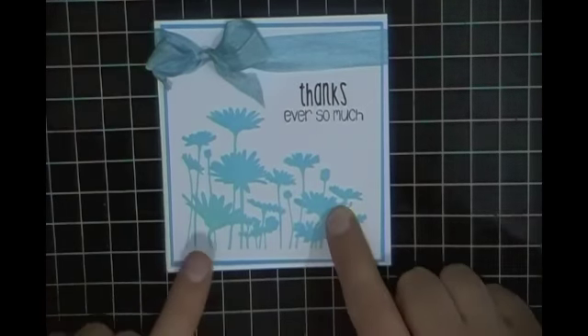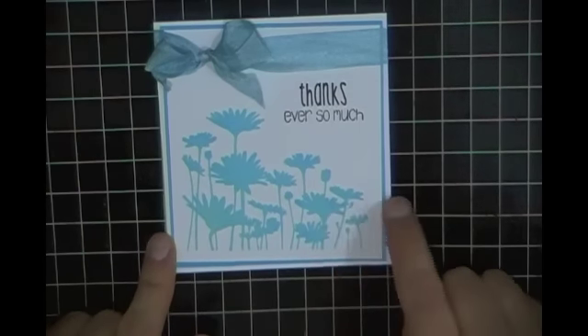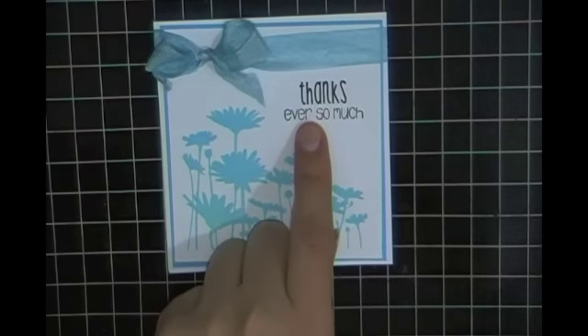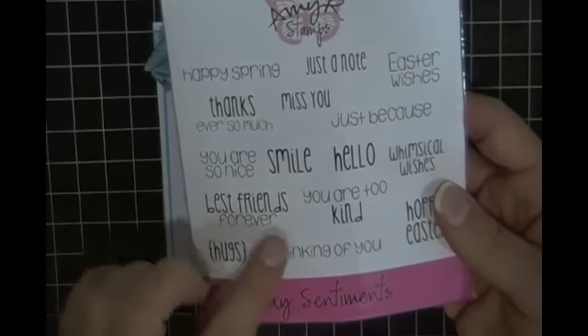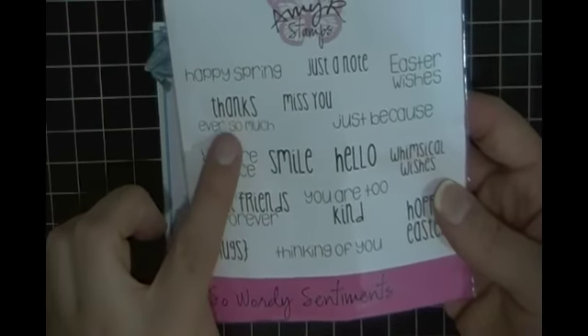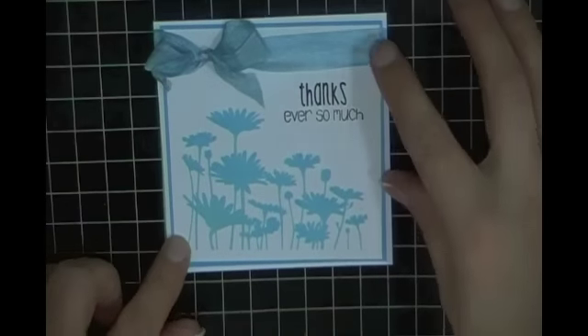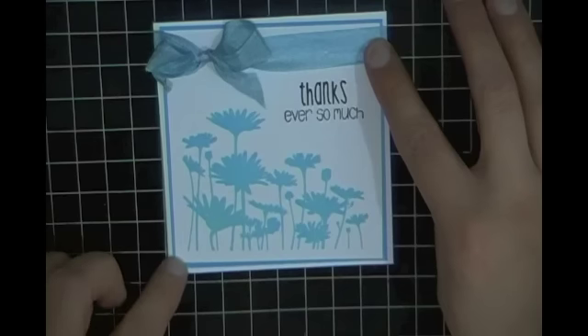The stamp itself is a Stampin' Up stamp and it is called Upsy Daisy. The sentiment is from the Amy R. So Wordy Sentiments — I used the 'thanks ever so much' sentiment. I had some seam binding in my stash that coordinated perfectly with all the colors.